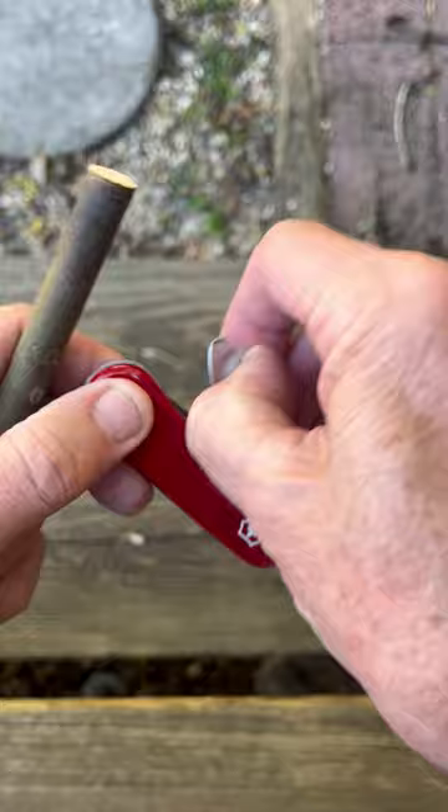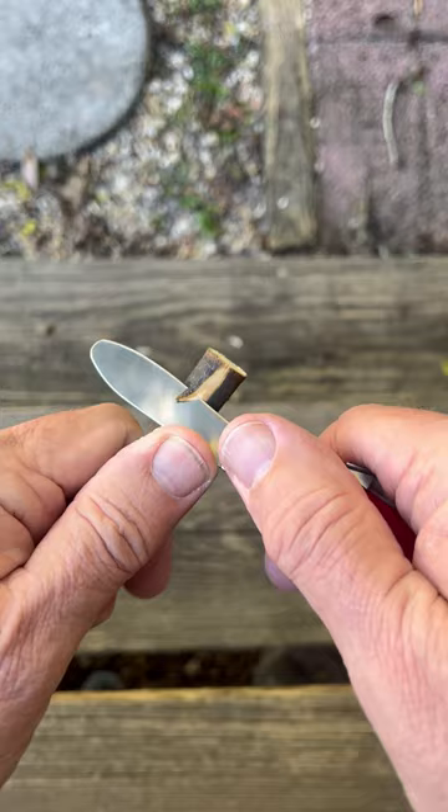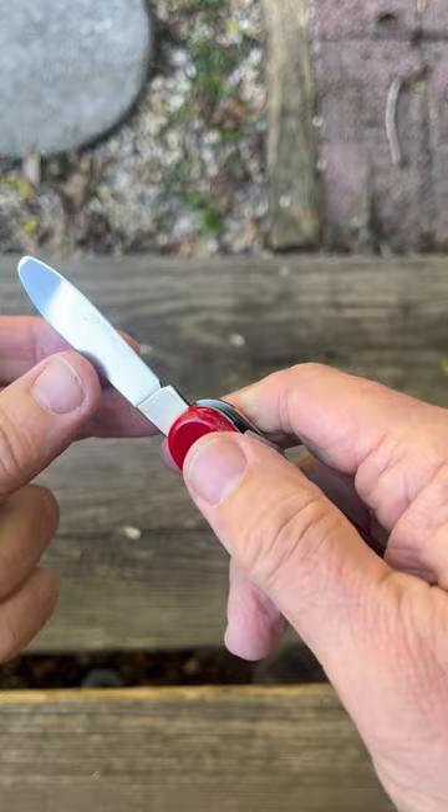It's got a rounded end so it's not real pokey, but it is razor sharp, and it has a lock. So safety factors here. I like the way this works — in fact, I like using this knife. It's a really handy lightweight carving tool. When you want to close it, push down. There's a detent and then close it all the way.